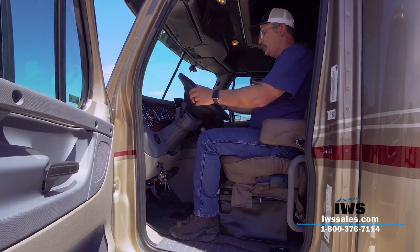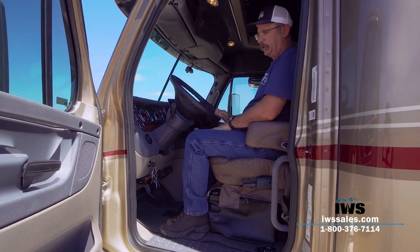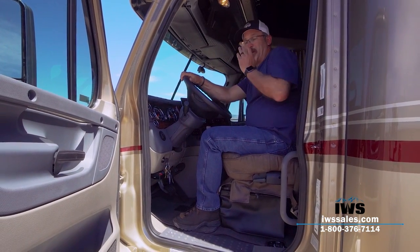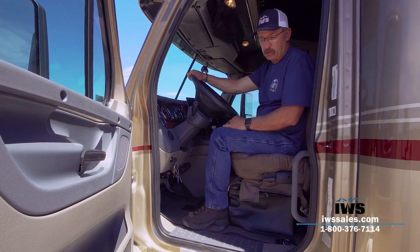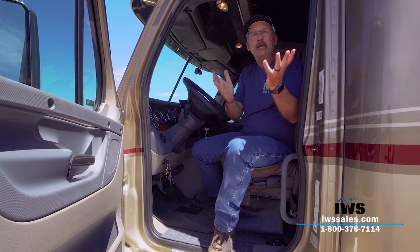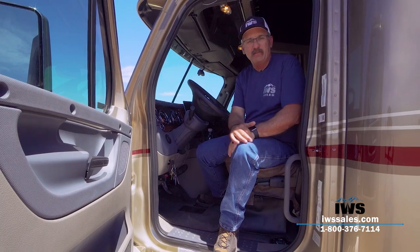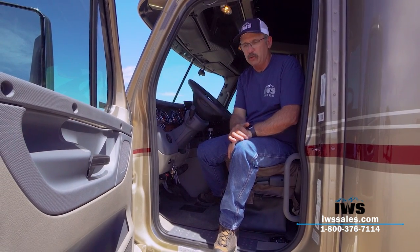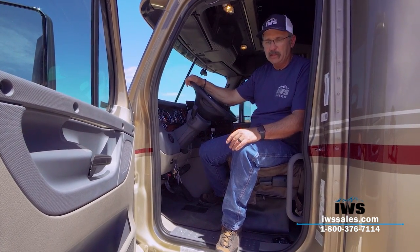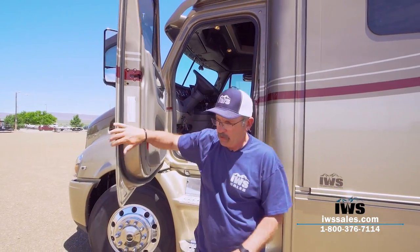Our speed limit here in Idaho is 80 miles an hour, and this coach is designed to cruise at 80. When people come out for a test drive and say they'll never drive that fast, I still look down and they're running 75 or 80 miles an hour — it's just an absolute joy to drive. We've also upgraded the sound system and done a lot of improvements inside the cabin.